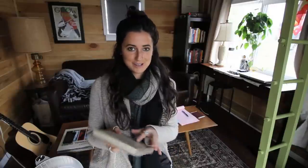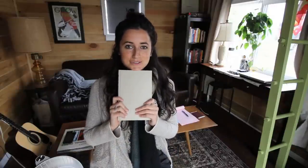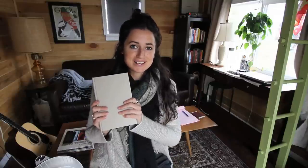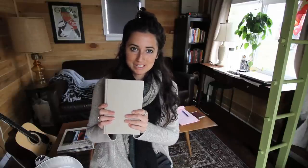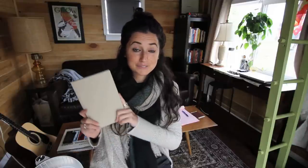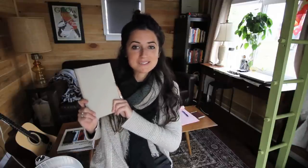That is it — I hope you liked my little how-to on found poetry and I hope you find it helpful when creating your own. If you liked this video, don't forget to subscribe to my channel for more videos. I try to do one every week. I look forward to reading all of your poems and I will see you guys next week.